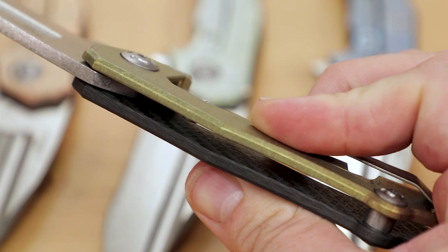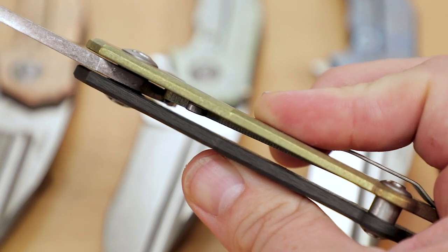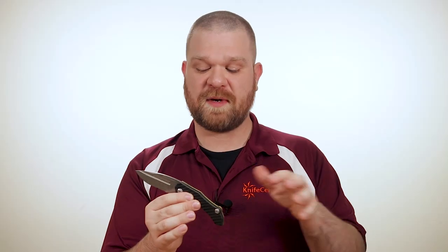As far as the way these handles are screwed together, they're held together with just the pivot and a single barrel spacer at the back, with hardware that actually echoes the pivot as well. But even despite having only two points of contact, there's plenty of rigidity and no looseness in the handle.